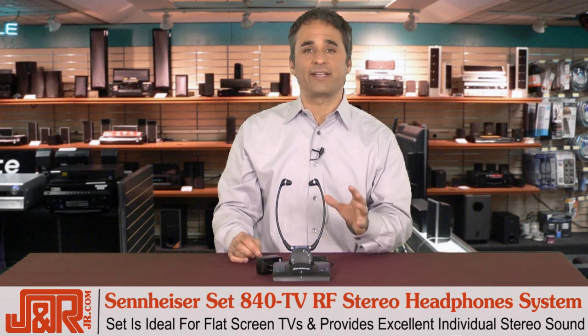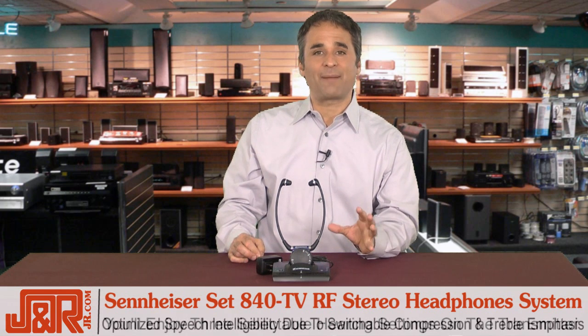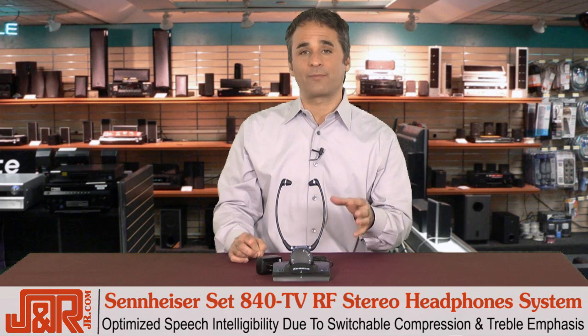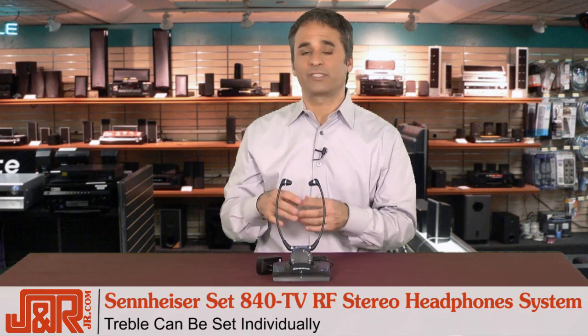The SET 840 is ideal for a flat screen TV or an older television, and it also provides excellent individual stereo sound. You'll enjoy three selectable hearing settings on the transmitter with optimized speech intelligibility, due to a switchable compression and treble emphasis. This treble can be set individually as well, which is a nice added feature.